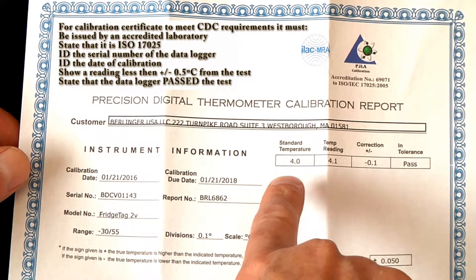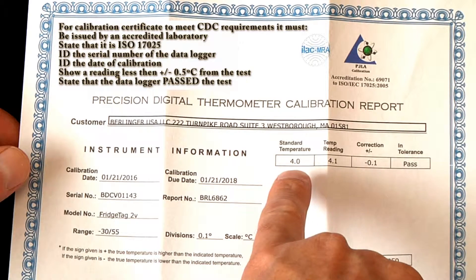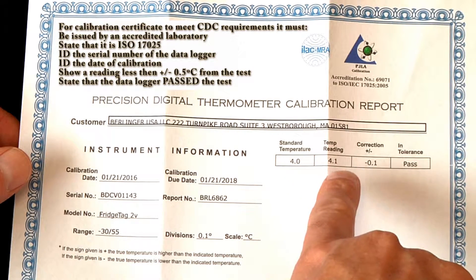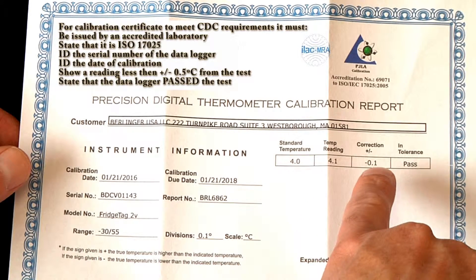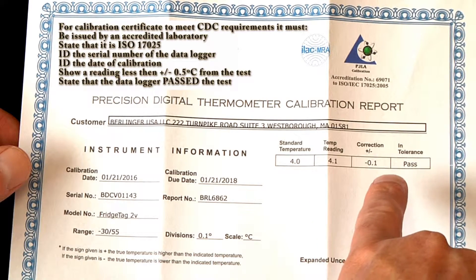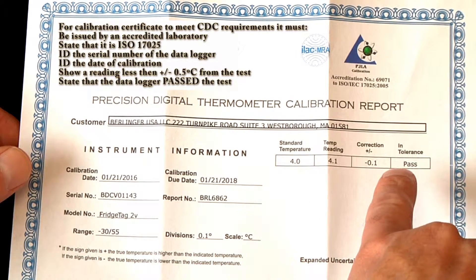It must show how the device was tested. In this case it was tested against a 4.0 degree temperature and it read 4.1 degrees C, which is a tolerance of 0.1 degree. The CDC acceptance range is 0.5 degrees, so this product passes the test.